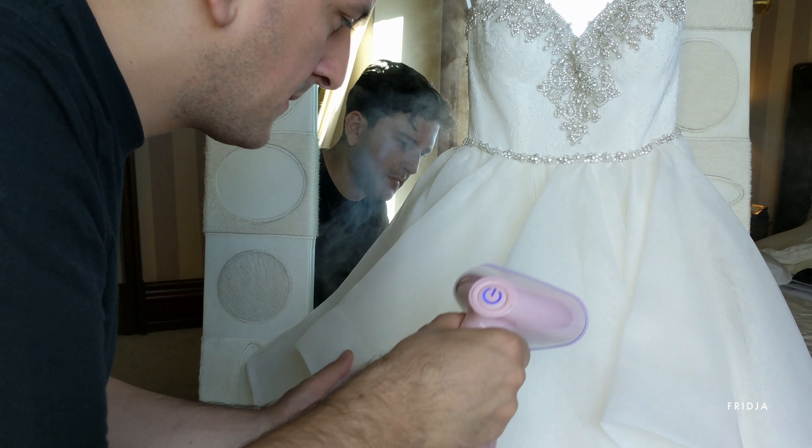Then I went over the embellished jewel area — be careful and go slow. Continue this all over the dress, take your time and go slowly. Wedding dresses are complicated garments with plenty of parts; they all need love and care.